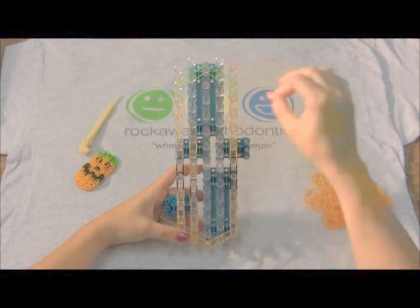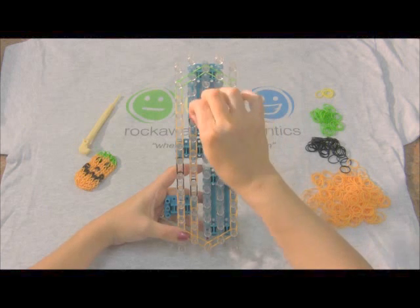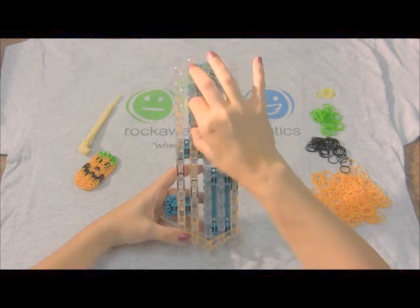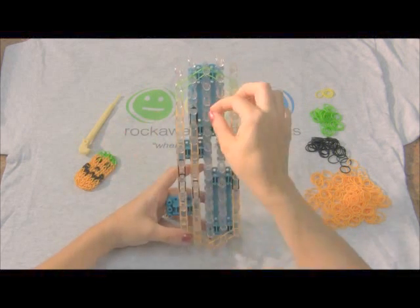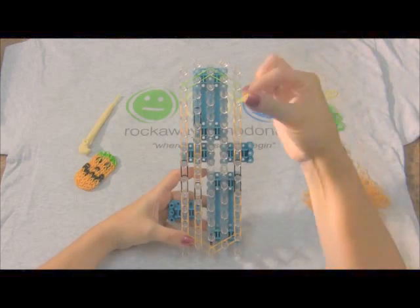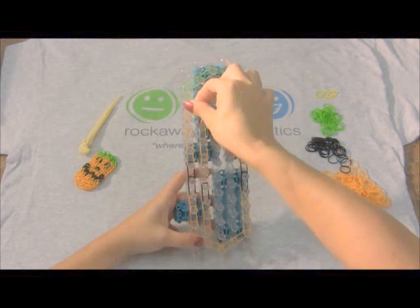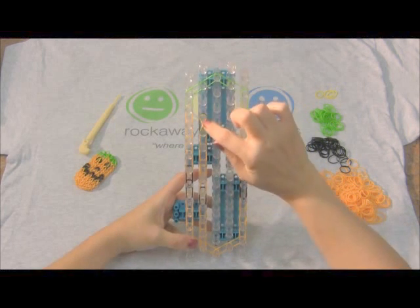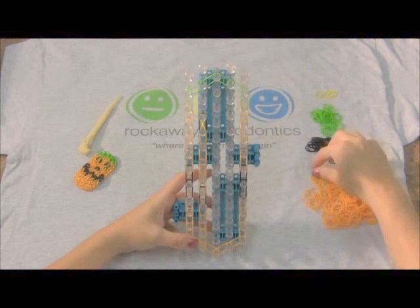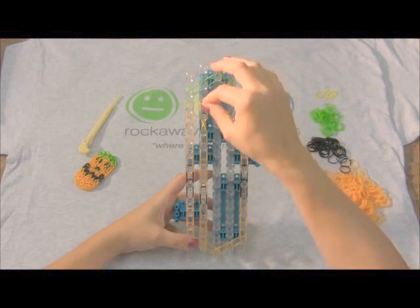Now we've reached the area where the eye is gonna be. We're gonna use two double blacks. And then, in order to get the yellow that's in the center of the eye, we're gonna overlay one yellow band. You're gonna place it over, twist it, and place it over the other peg so it crisscrosses in the center. One more orange, and then the last green.